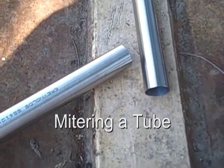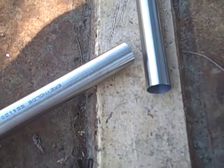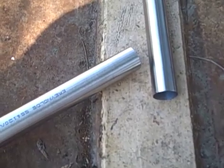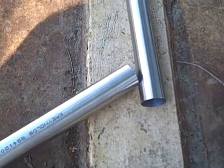In this video, I demonstrate how to miter a tube. The intent of this video is for bicycle frame building applications, but I'm sure it has applications outside of bicycle frame building. A miter is essentially a series of curved cuts placed at the end of the tube so that the tubes meet together at your desired angle with maximum overlap.